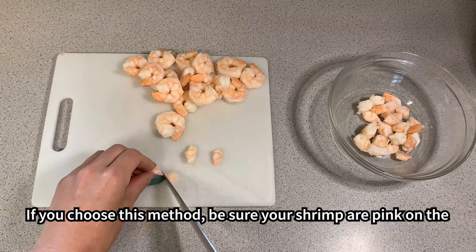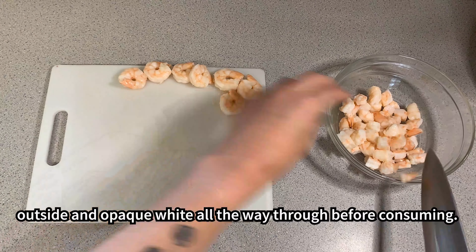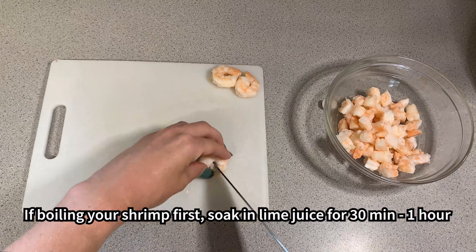If you choose the traditional method, be sure your shrimp are pink on the outside and opaque white all the way through before consuming. If boiling your shrimp first, soak in lime juice for 30 minutes to one hour after chopping into bite-sized pieces, as shown here.